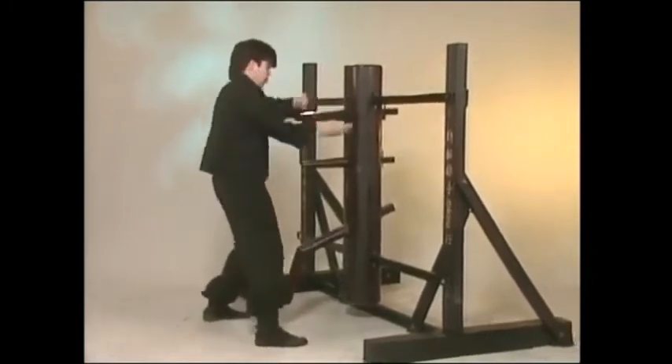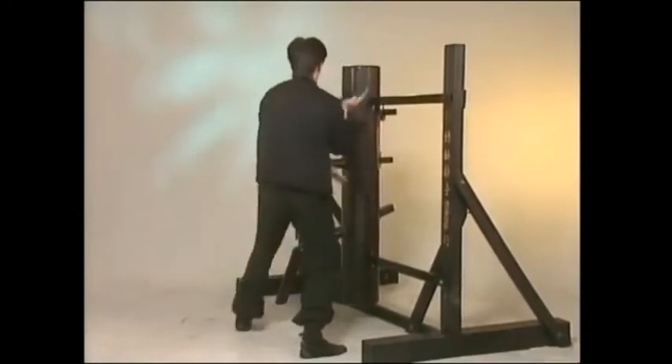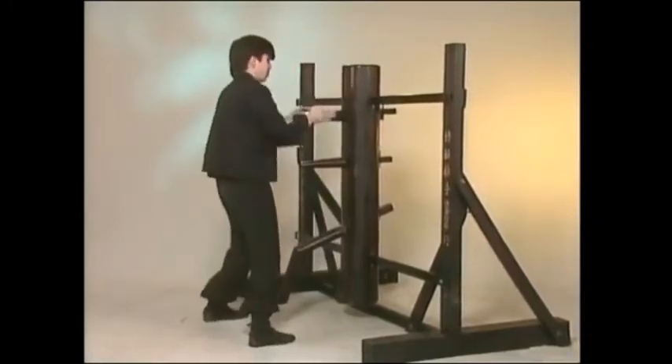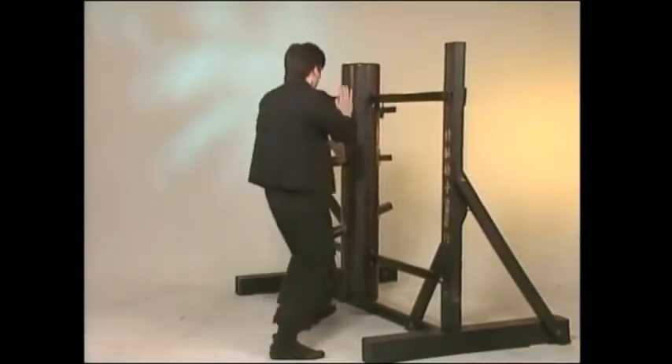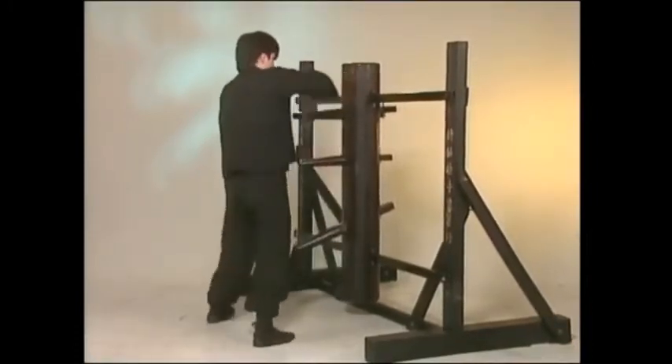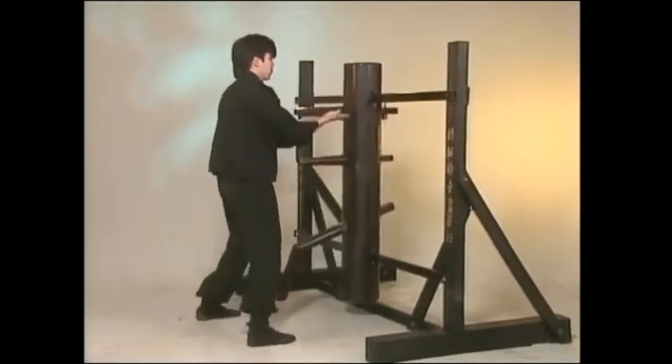The dummy set also introduces the element of contact not found in the empty hand sets. Although the concepts of grabbing, deflection, and trapping while hitting are illustrated in the hand forms, they can be practiced more realistically in the dummy set. As its name implies, the wooden dummy form, like all other Wing Chun sets, is comprised of exactly 108 movements.